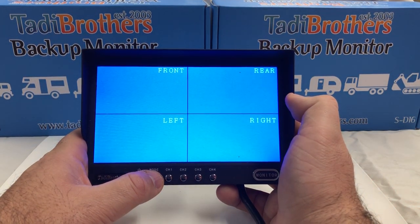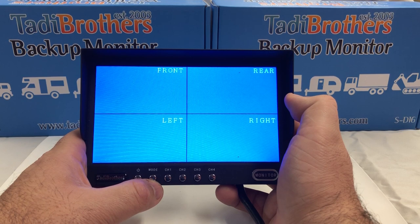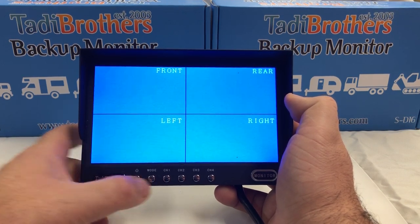And this is the quad view. Remember, you can leave this on while you're driving or only when you go in reverse — it depends how you want to set it up. I hope this video helped. Thank you and have a great day.